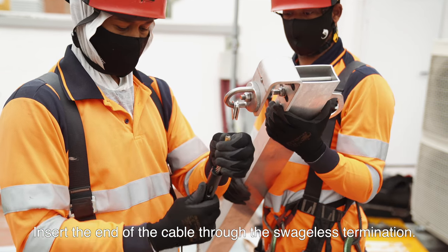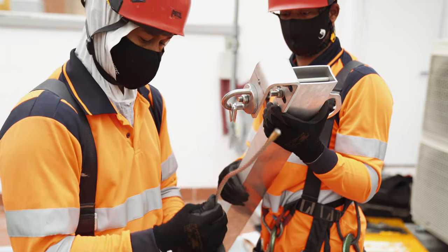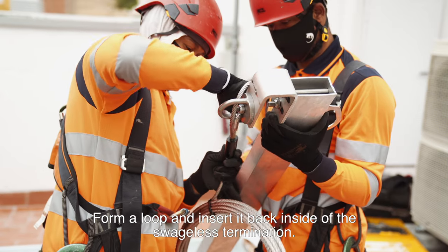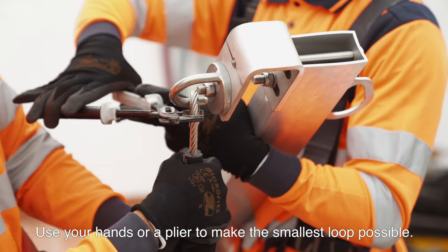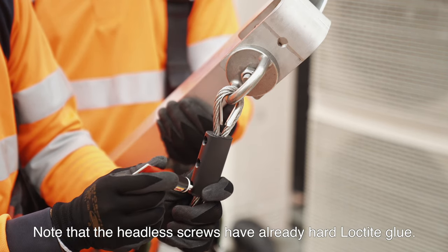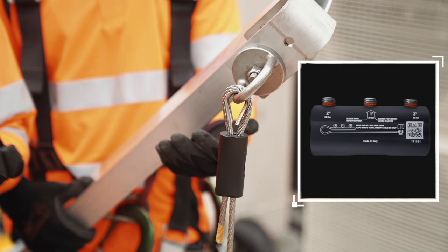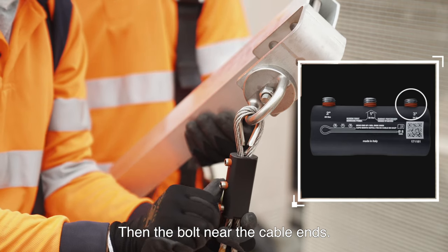Insert the end of the cable through the swageless termination. Pass the cable through the top anchor and the thimble. Form a loop and insert it back inside the swageless termination. Use your hands or a plier to make the smallest loop possible. Put Loctite Glue on the threads — note that the headless screws have already had Loctite Glue applied. Tighten the headless screws in the order indicated on the swageless termination: first tighten the central bolt, then the bolt nearest to the top anchor, then the bolt near the cable ends.